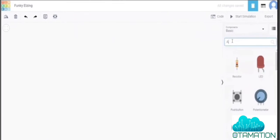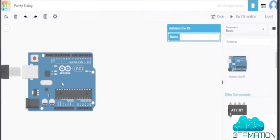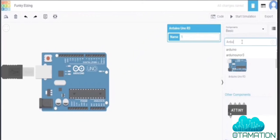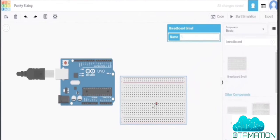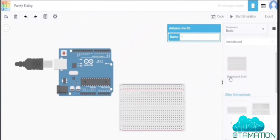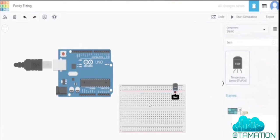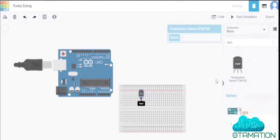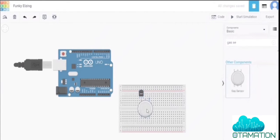In the search bar, search for Arduino — we are using Arduino for this project. Drag it onto the canvas. Then search for a breadboard and drag it here. Now we need a temperature sensor, the TMP36, and a gas sensor.